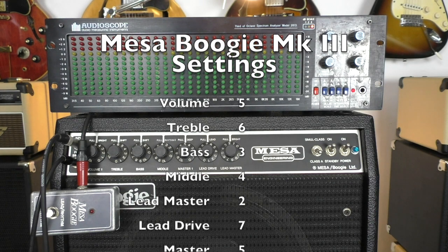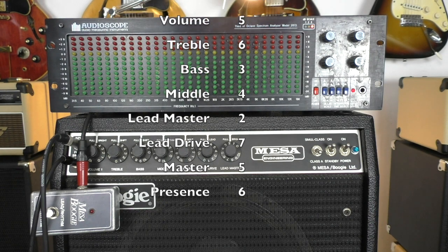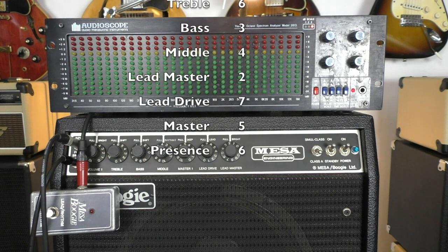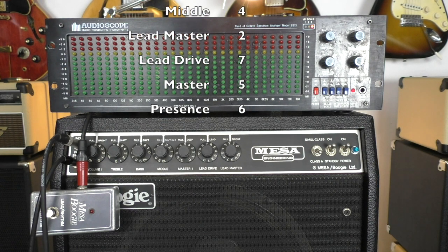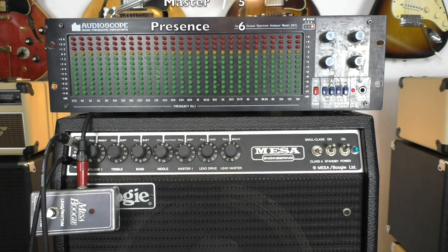Bass 3, middle 4, the lead master is at 2, the lead drive is at 7, the overall master is at 5, and at the back we have the presence at about 6. I'll leave it all the same and switch the valves — you'll see they have less volume.